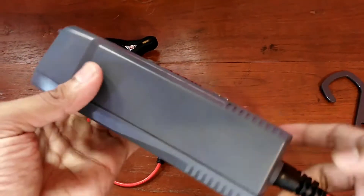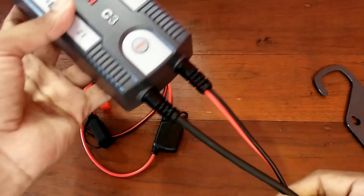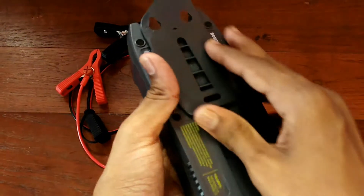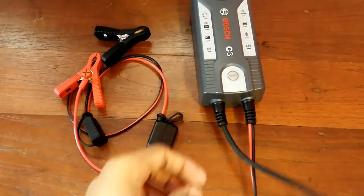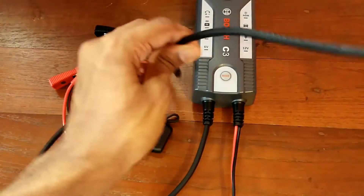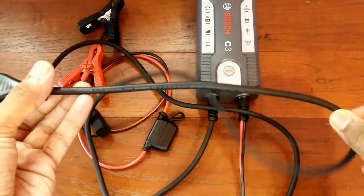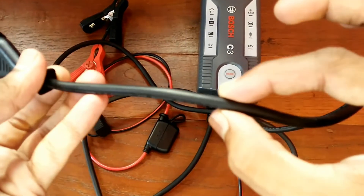Let's look at its build quality. It is dustproof and splash proof. It is a four-stage automatic battery charger including pulse charging and trickle charging. The weight is about 460 grams and its AC and DC wire is about one and a half meters. It can charge and maintain 6 or 12 volt batteries and is suitable for all types of lead-acid batteries.